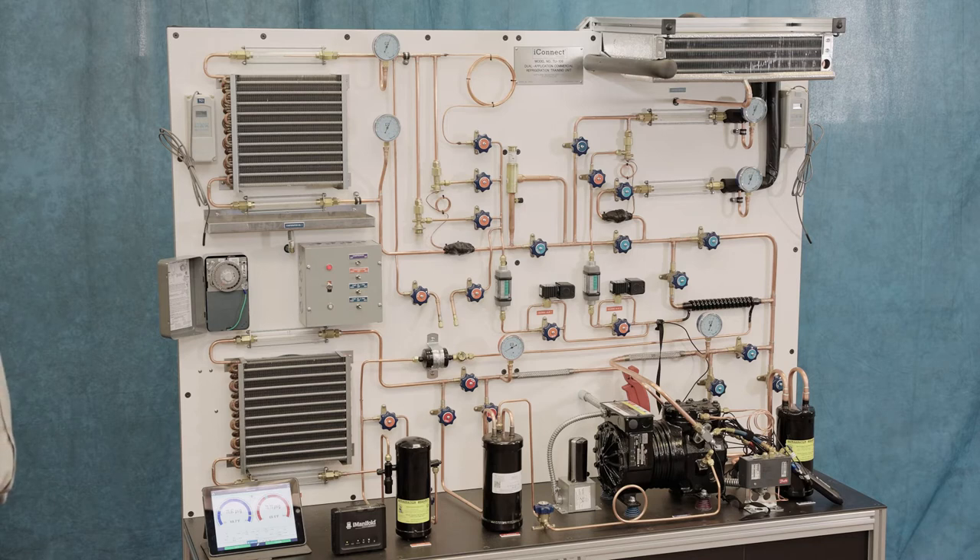You revisit the compressor a couple of times because it's the heart of the system — just like the human heart creates high pressure when it squeezes and simultaneously creates suction, creating lower pressure, which is exactly what your doctor measures as blood pressure. With the TU106 you can look at the high and low pressure on a visible scale while it's operating. There are lots of lab exercises where you learn the value of using your meters and hand tools — with a volt-ohm meter on the resistance setting you can tell electrically what's going on inside the compressor winding to assess its health.